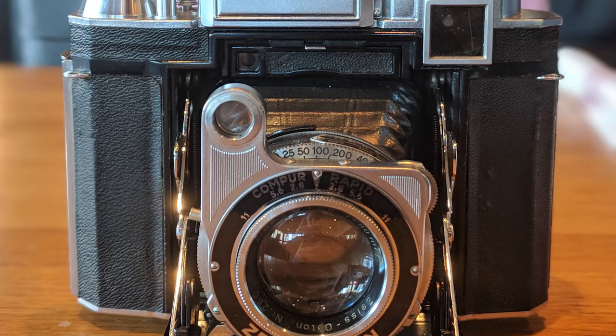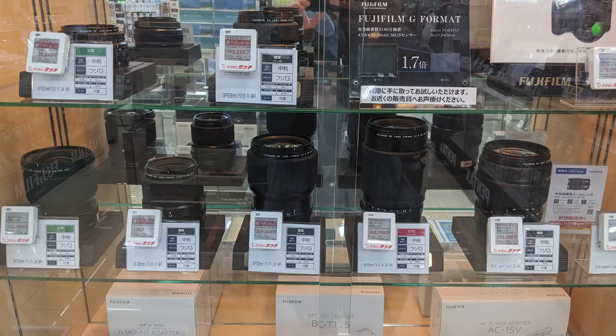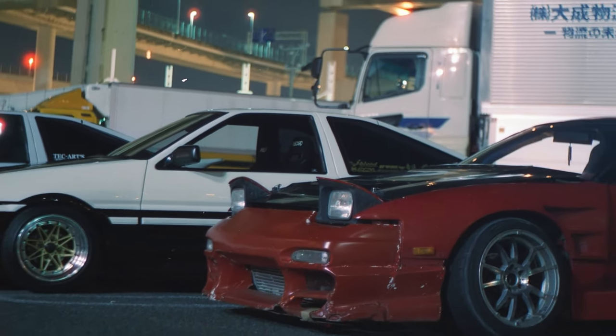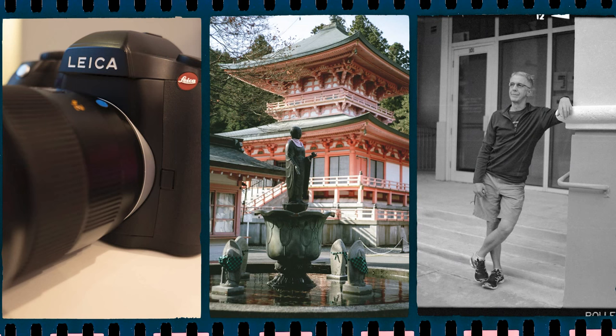I think people have started to catch on to these little gems as prices have steadily risen over the years, especially for ones in good condition. Cameras like this Zeiss Ikon Super Ikonta still have a place in modern day — even though we have digital medium format cameras trending towards smaller mirrorless packages, this camera is still much smaller and offers a larger sensor size and sometimes even a faster lens option. Personally, lately I find myself gravitating more towards these compact folding medium format cameras over 35mm or even some digital compact options.